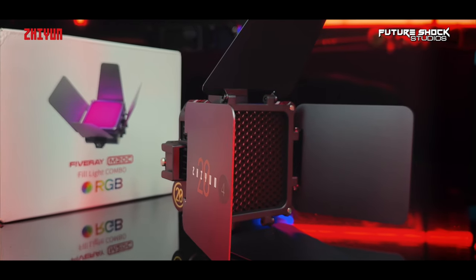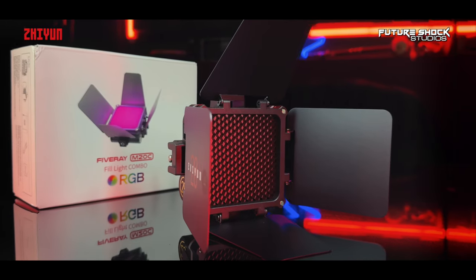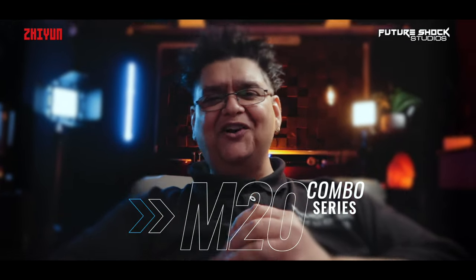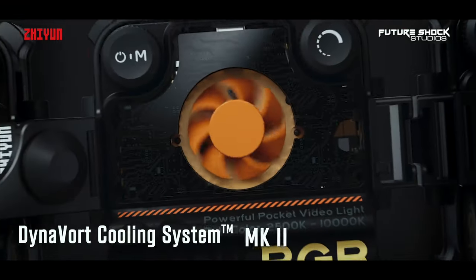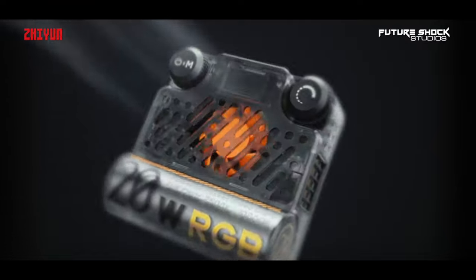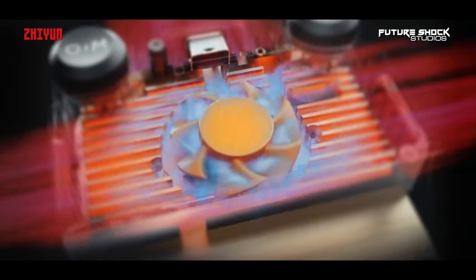The combo version comes with a cinematic professional magnetic modifier pack which can be stacked or used in various combinations. Personally I would 100% opt for the combo version, which will provide you with that final pro look. The Xeon M20 series also features the exclusive Dynavork cooling system MK2, which reduces heatsink thickness, improves airflow, and minimizes drag.